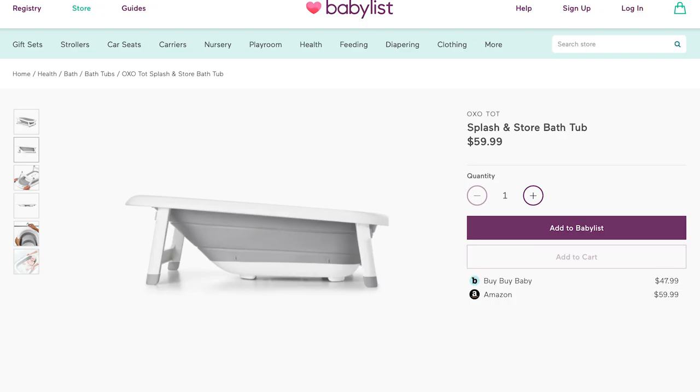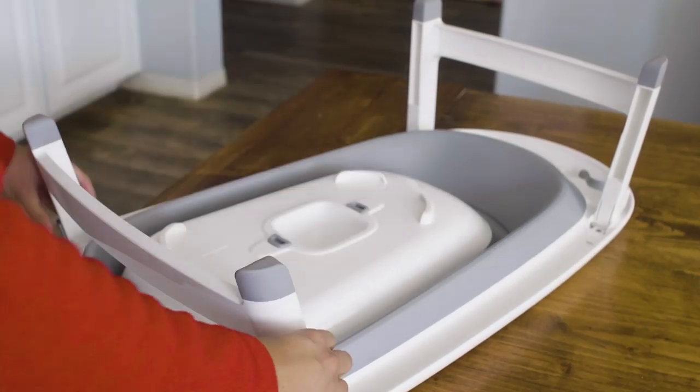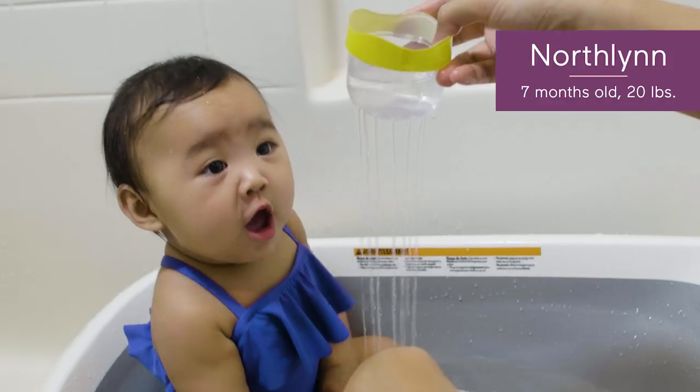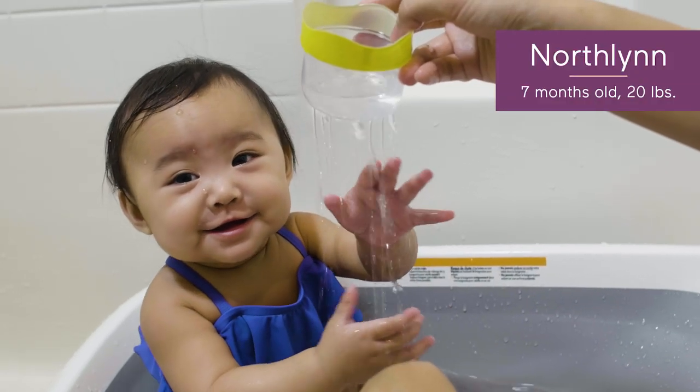Hi there! I'm here to give you all the details on OxoTot's Splash in Store bathtub. This super space-saving tub is easy to use and even easier to stow away. It's also really comfortable for your little one — as you can see, my daughter Northland loves bath time in it.